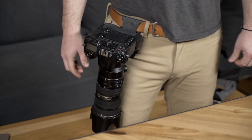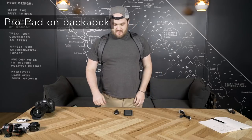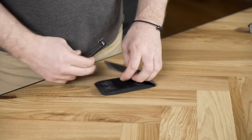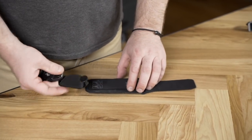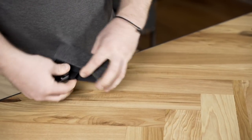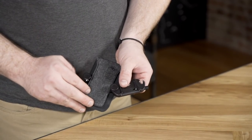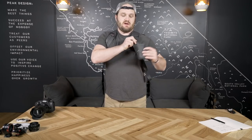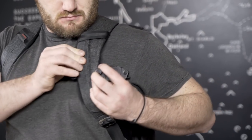Pro Pad also works on backpacks. First you put on a backpack. Open your clip and your Pro Pad and, keeping that bolt low, slide it behind the loop. Now loosen the bolts. Then place your open capture clip and Pro Pad behind your strap. Then you close and tighten the clip.